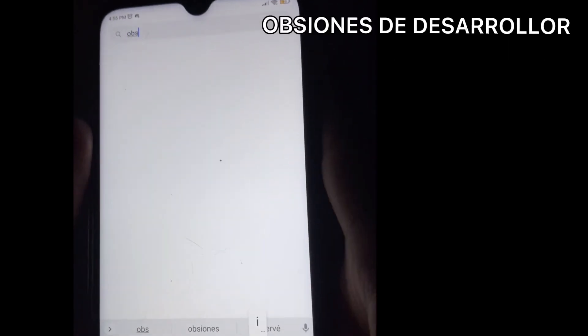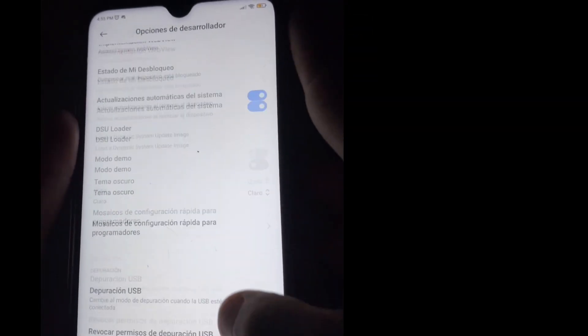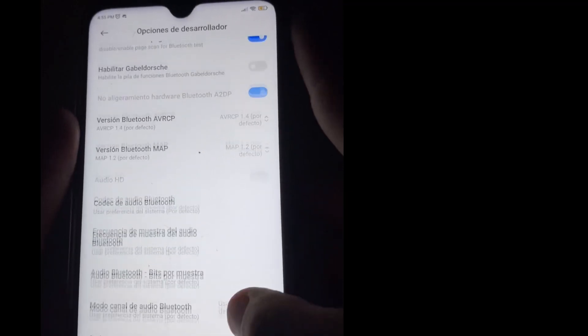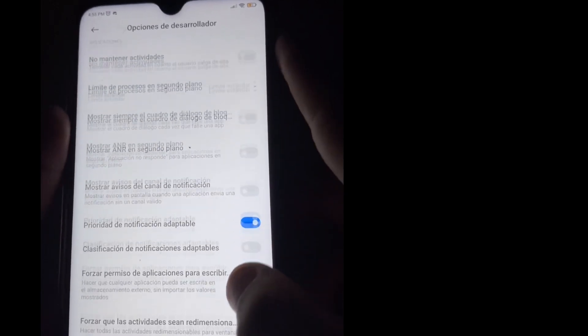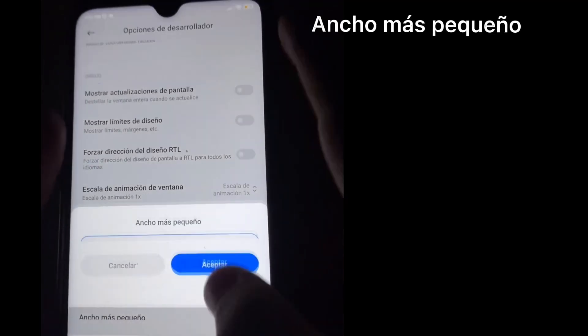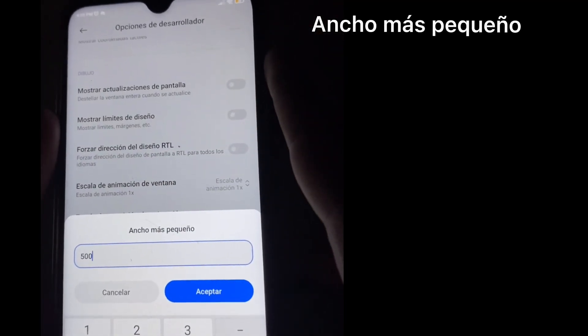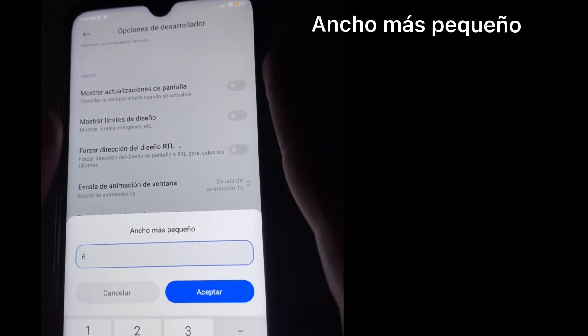You find this in Settings under Developer Options, search for it and it will appear here. When you lower it, so your phone doesn't get damaged, you just have to raise it a little — that's the most recommended. Normally it comes at around 320 or 390, which is fine, but if you want better sensitivity, I normally set it to 640.